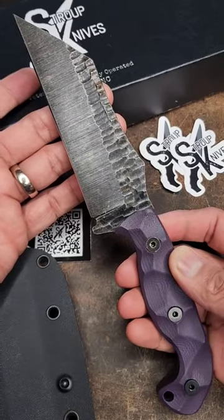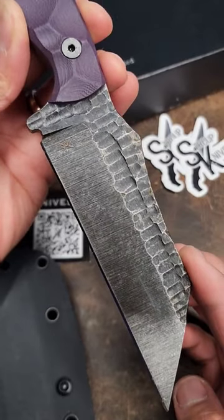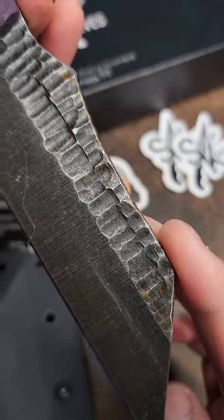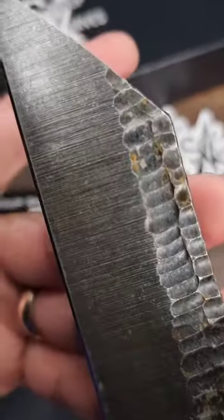Stroop Knives Tu3, 1095 high carbon steel. Please tell me what these brown things are. I am not sure — it looks like rust. It came this way.